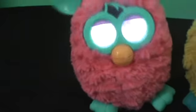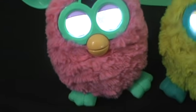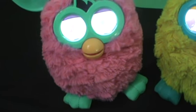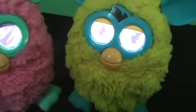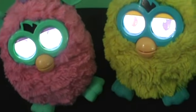They can dance — they move their body around a lot more than the other Furbies. They also have an iOS app you can download, but since I don't have an iPad, I can't really show you it.